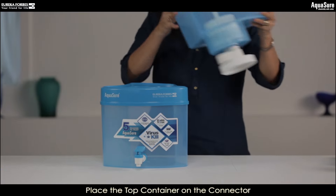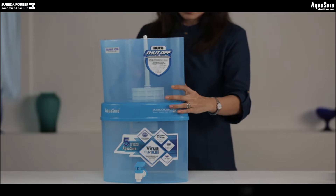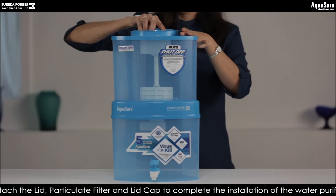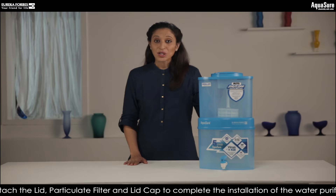Place the top container on the connector. Put the lid, particulate filter, and lid cap in place. And that's it — your water purifier installation is complete.